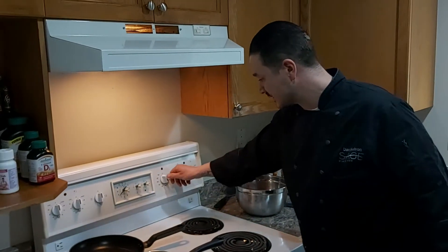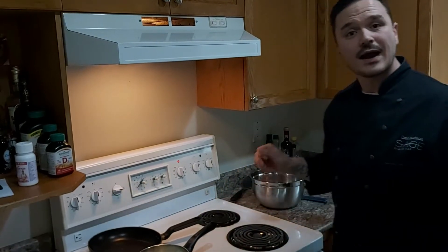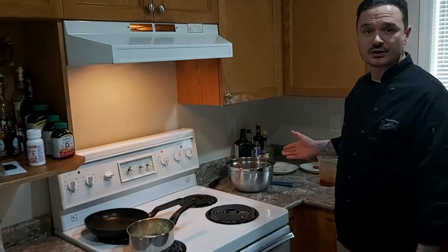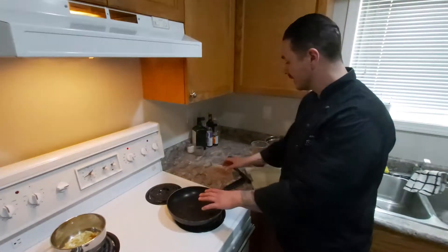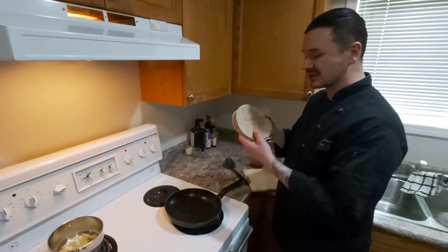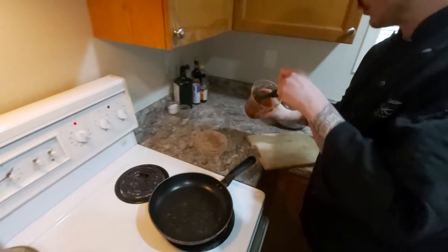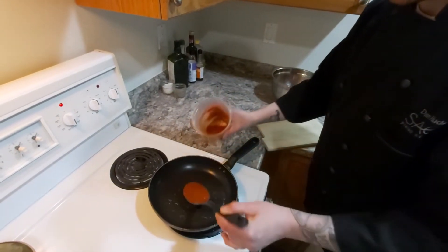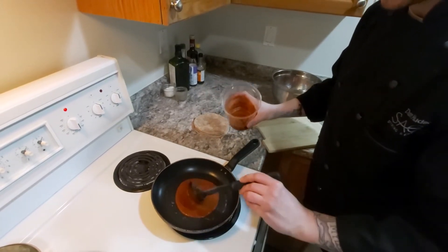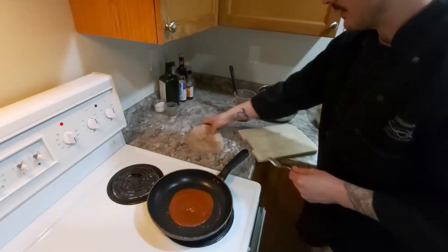Now I'm going to preheat my oven to 300 degrees Fahrenheit and build my enchiladas. I don't have a dedicated pan so I'm going to use a frying pan. I'm going to use six-inch whole wheat tortillas. I have a little bit of enchilada sauce left over, so I'm just going to spread a little bit of that on the bottom of the pan.